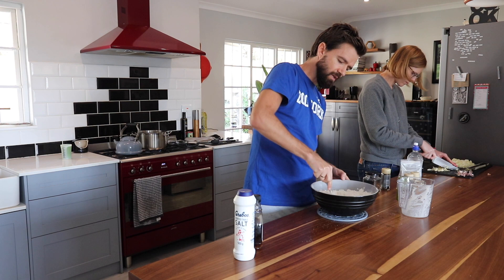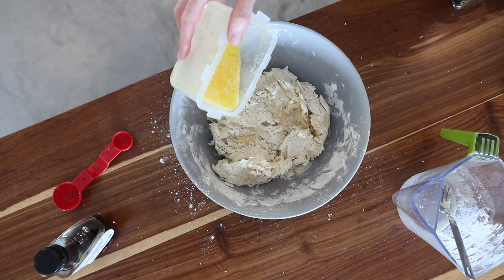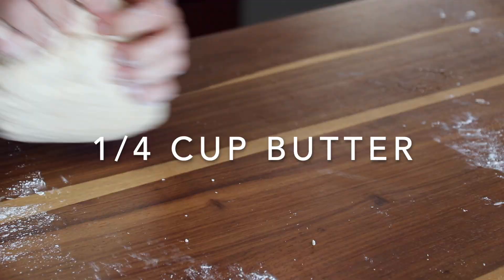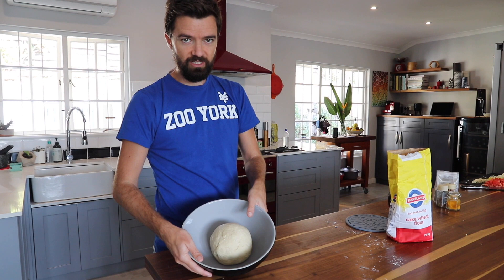I'm just gonna combine these and then once they've combined, add a little bit of maple syrup for sweetness and some salt. In goes the butter. That guy needed a good kneading. He has gone silky now and smooth. There he is and we're just gonna set him aside now and let him double in size.